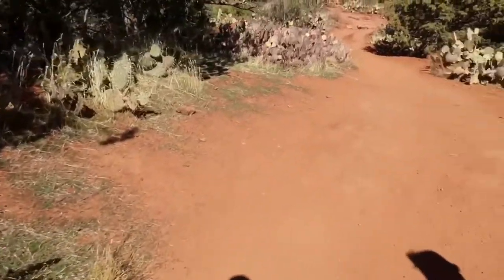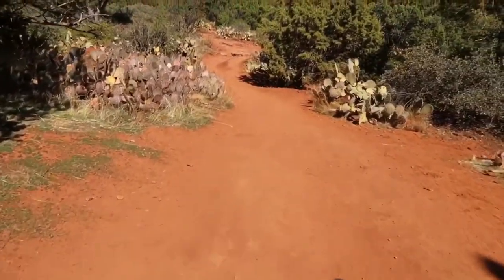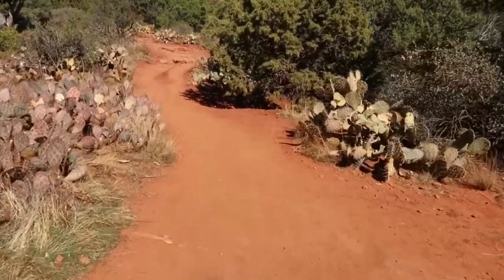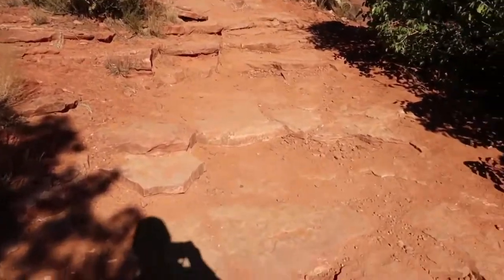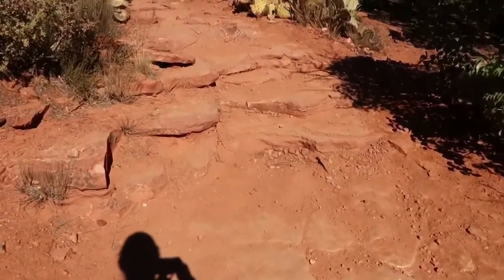Hey guys, welcome back to my vlog. This is hike number three today. We are here in Sedona at the Teacup Trail heading up to the Coffee Pot Rock. This is our second hike of the day — we went to Devil's Bridge this morning, took a little break, and now we are on this hike. Hope you guys enjoy. We have rocks and rocks and more rocks to climb.